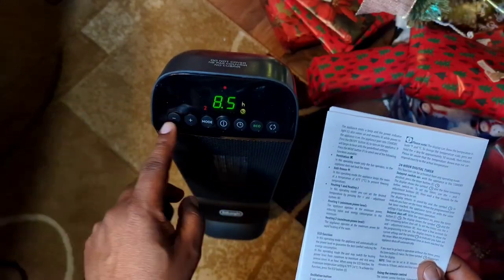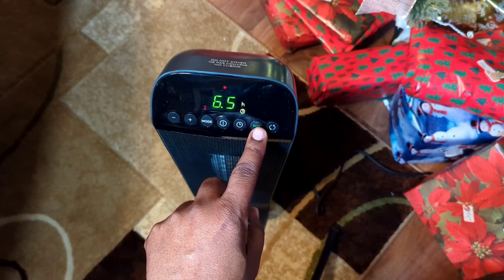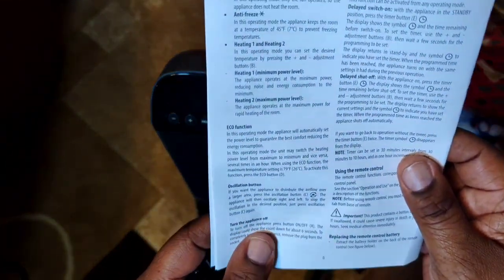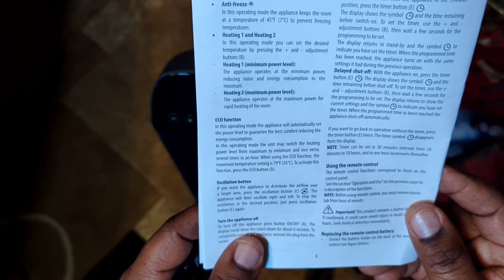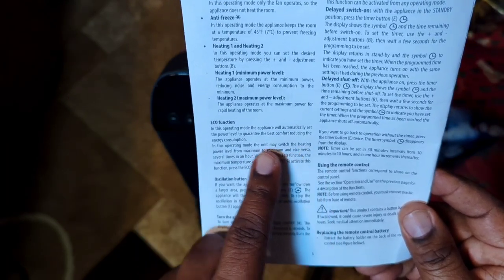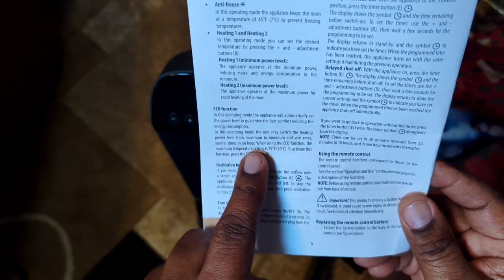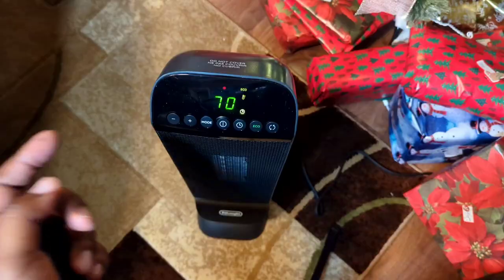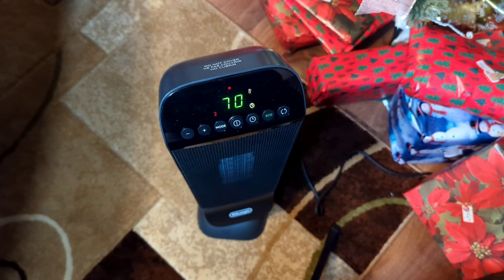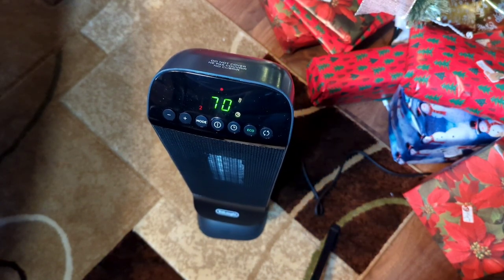Next is the timer — this is a 24-hour timer and you can set it to whatever you want. Then there's the eco button. In eco mode, the appliance automatically sets the power level for best comfort while reducing energy consumption, switching between maximum and minimum heating power several times an hour. The minimum and maximum temperature setting in eco mode is 79 degrees. Finally, the oscillating button turns the swing on — there's only one oscillation speed.